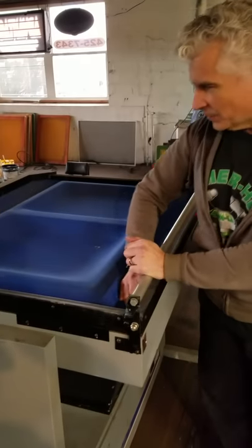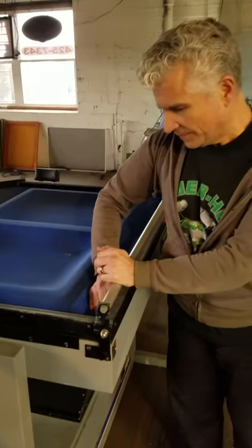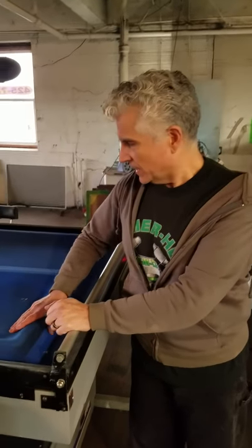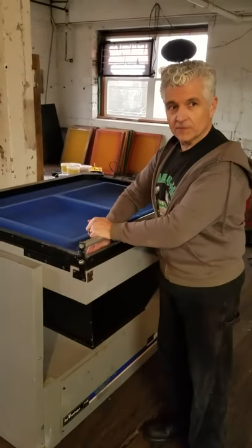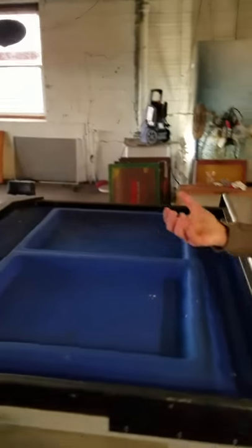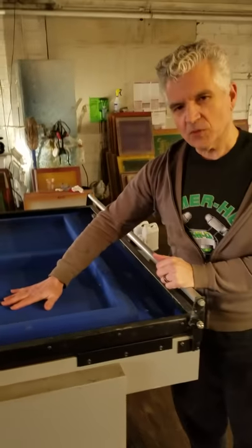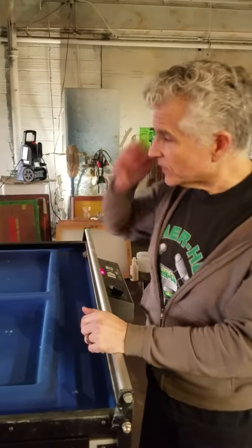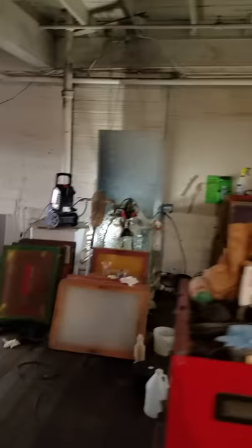I've got a couple of screens taped up with the transparency on them. This is our exposure unit, and what it does is apply a lot of bright UV light to harden and expose that emulsion. On the films, every part that was black is going to block the light and not allow it to harden. So once this part is done, we take them over and rinse out all of the emulsion that hasn't hardened — and that's how we get our stencil.